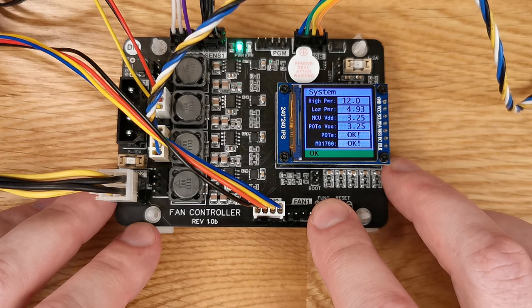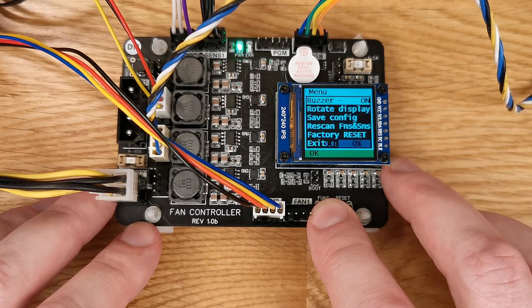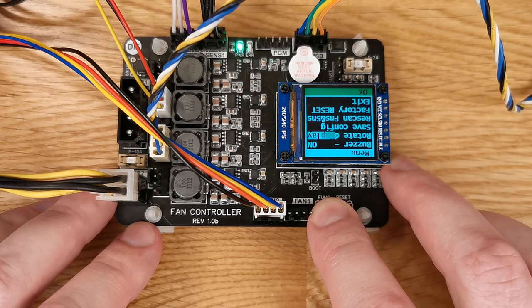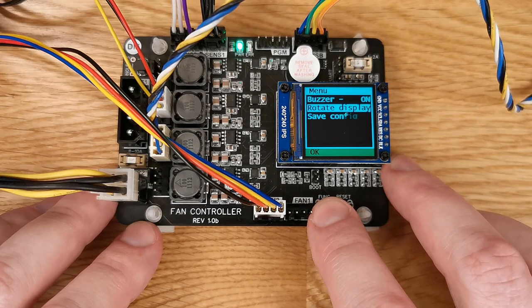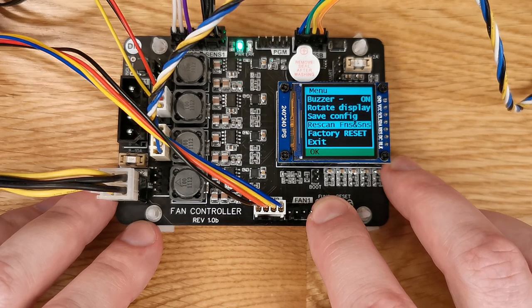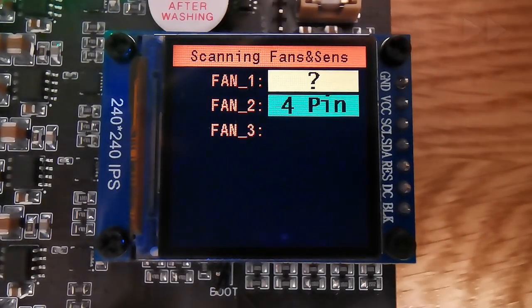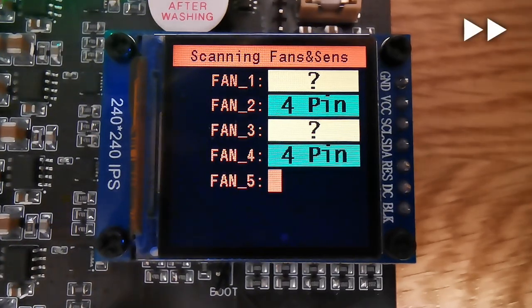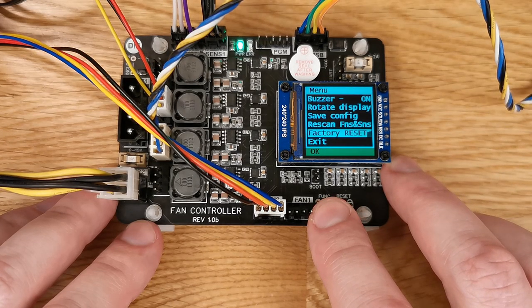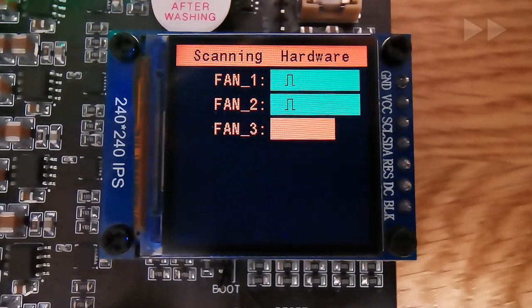Then there's a system parameters screen showing voltages and statuses, and it loops back. Holding the function button for one second enters the menu, which contains: buzzer settings, screen rotation, save current settings — stored to internal flash so no external EEPROM chip is needed — fan and sensor scanning (the controller determines which fans are connected, how they can be controlled, their min/max RPM, etc.), and reset/initialization where the controller scans hardware and determines what it has available — for example, six PWM channels and two, one, or zero DC-DC channels.